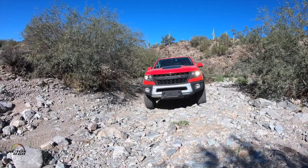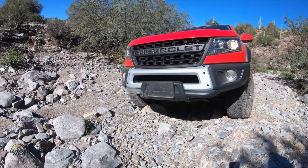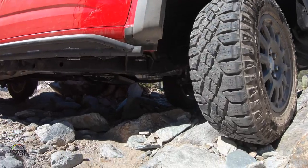Starting from the front, we actually have a steel front bumper. All these components introduced here were co-developed with American Expedition Vehicles, who is an authority in the off-road world.